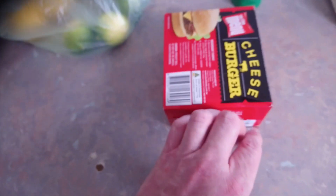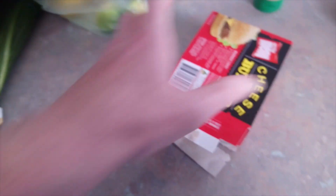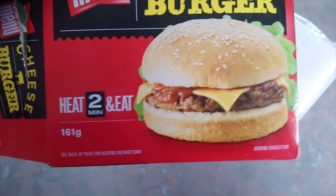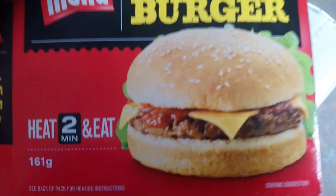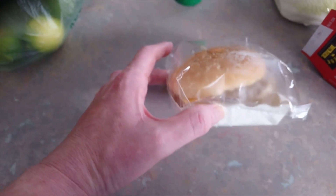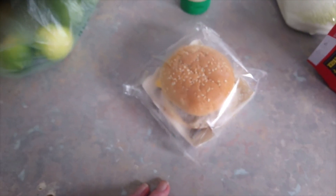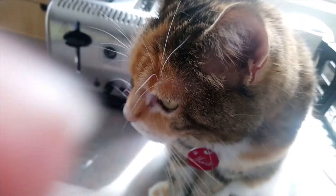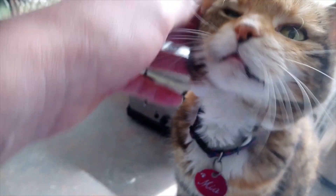Let's open this bad boy up and see how yummy this cheeseburger looks. On the front of the box it says heat and eat — two minutes — and it should look exactly like the picture. We'll compare the pair. This is what you get: he's in a bag, comes on a cardboard tray. Let's open this sucker up and see what's inside. Is this the kind of thing you'd want for breakfast?